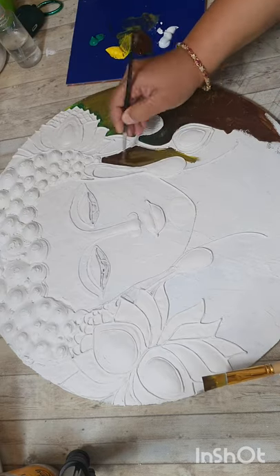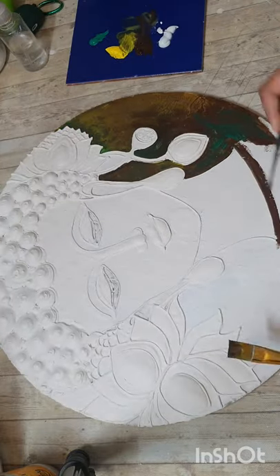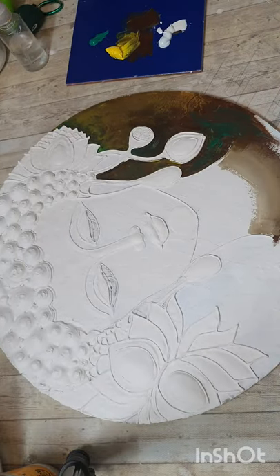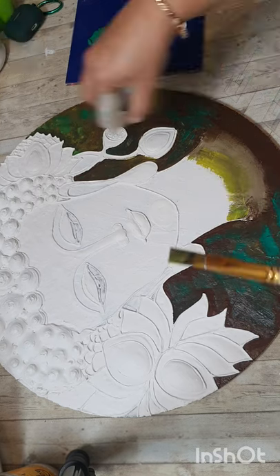Now start coloring — the darkest tone underneath and then highlighting, so that it has some dimension.